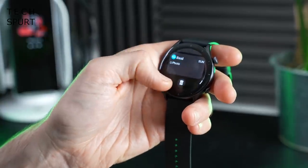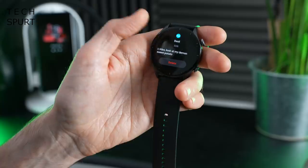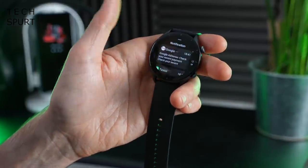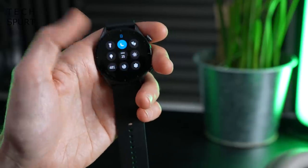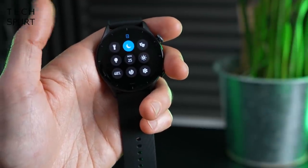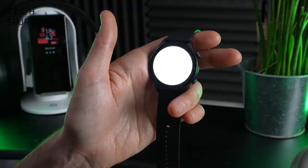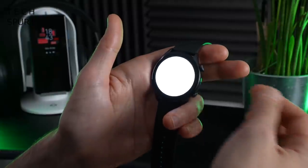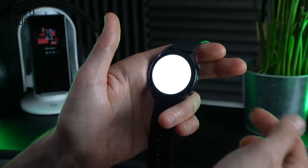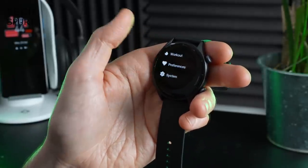From the main watch face, a quick flick up accesses your recent notifications, though you can't really do much with them other than delete them — no quick reply. Flicking down gives fast access to major settings and toggles: battery level, brightness, do not disturb, theater mode, and the torch. It's not quite as polished as competitors — for instance, Samsung's Galaxy Watches let you adjust torch brightness using the crown, which you can't do here on the Amazfit.